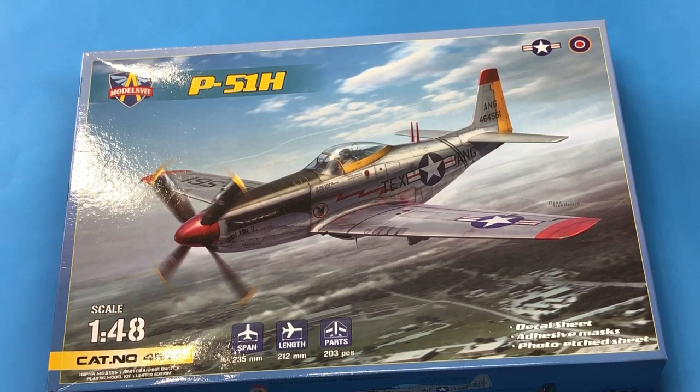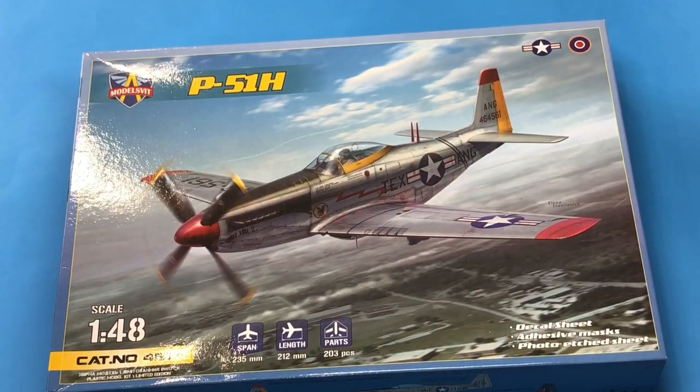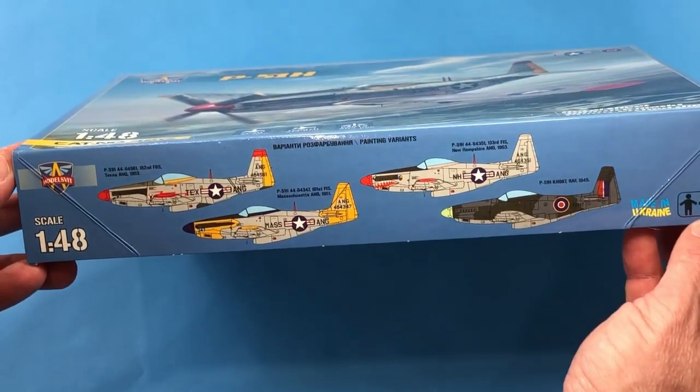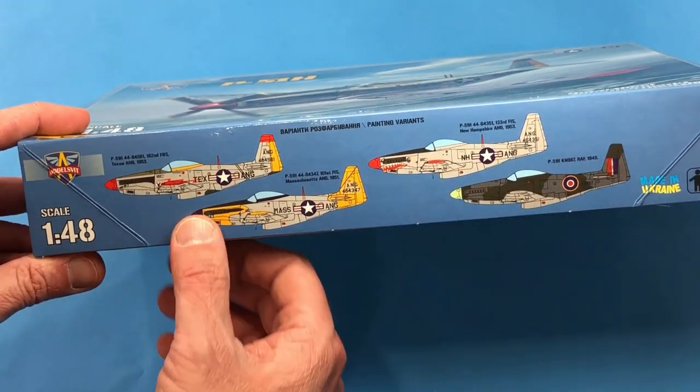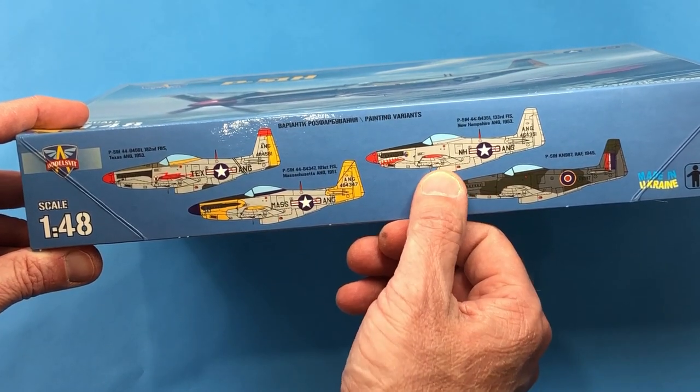First off, the box art — pretty decent. Nice little painting here of a P51H in Texas Air National Guard markings. Pretty colorful: red spinner, red wing tips, yellow on the tail and around the canopy. Looks like we've got some nice markings here — Texas Air National Guard, Massachusetts Air National Guard with lots of yellow, and New Hampshire Air National Guard.